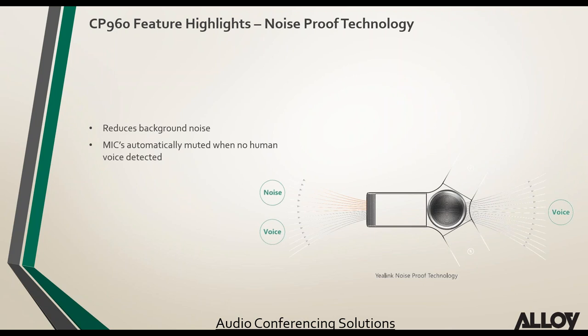Yealink's noise proof technology reduces background noise and also mutes the mics when no human voice has been detected. This eliminates a lot of background audio issues.